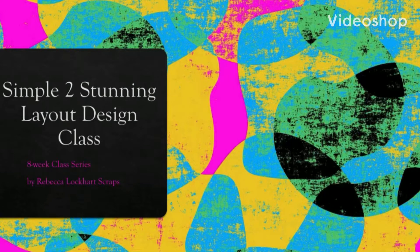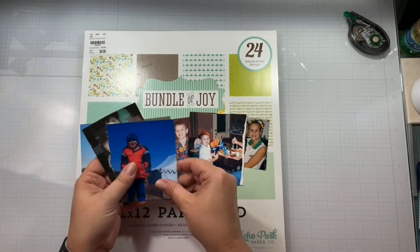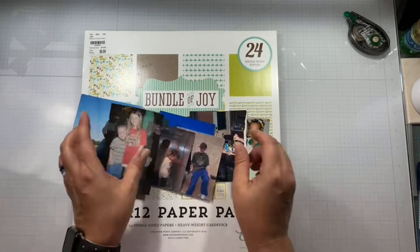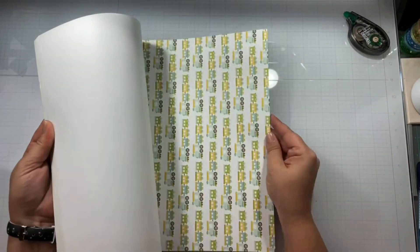Hello again, Rebecca here. Welcome back to my channel and welcome to week three of the simple to stunning layout design class. This week we're all about the horizontal. Week one we did the L design, week two we did vertical, and now we're on to horizontal.